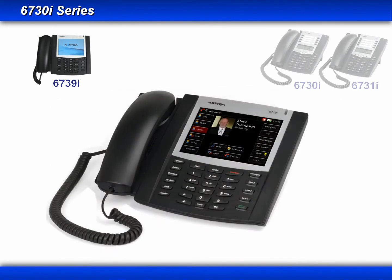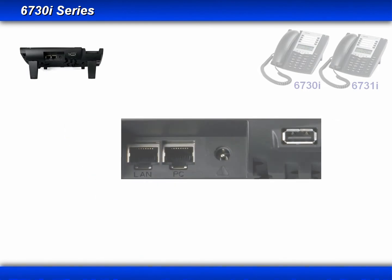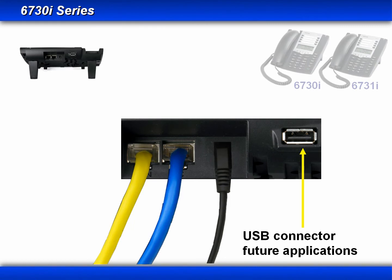When we look at the back of the phone, you'll see that the 6739i has dual gigabit ethernet ports. It supports power over ethernet or can be powered by an AC adapter. The PC jack can be used to provide a network connection to another ethernet device. There is also a USB connector that will be used for future applications.